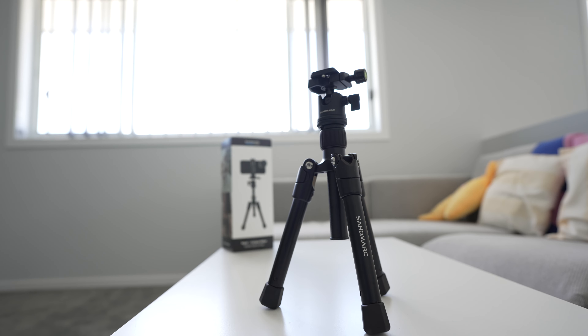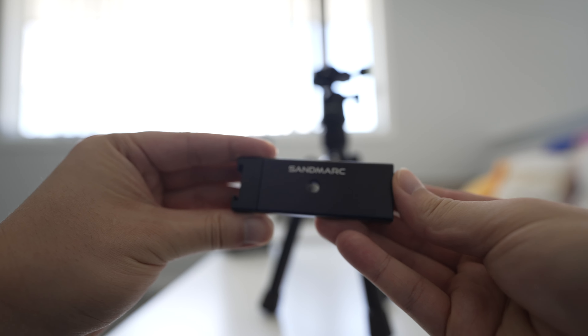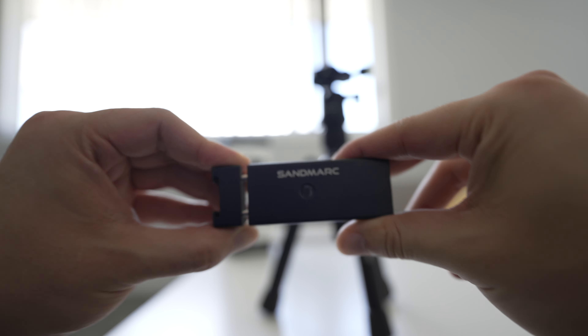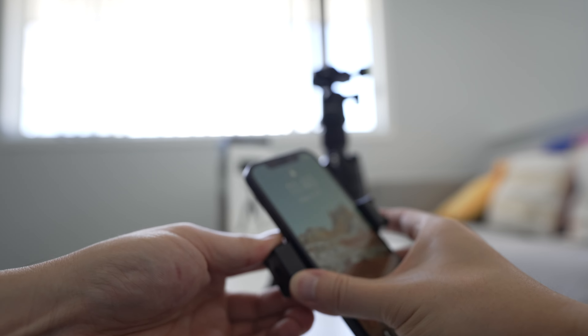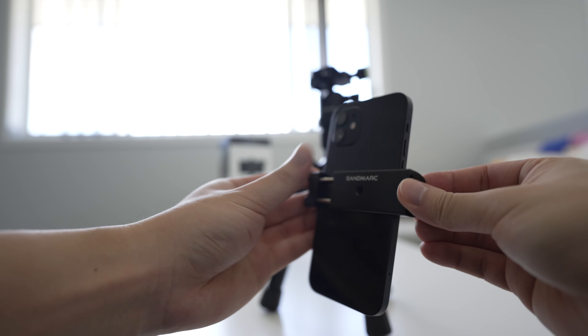In the box, apart from the tripod itself, it comes with a phone mount or phone holder as well. It will fit your standard mobile phones these days. I have an iPhone here and I'm going to try putting it into this mount — and yep, it is able to fit an iPhone, no problems.